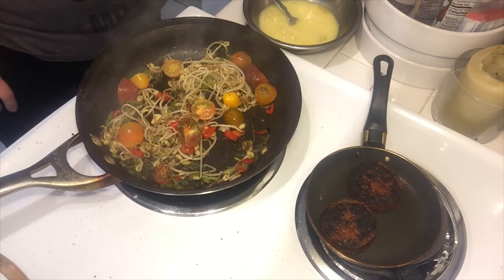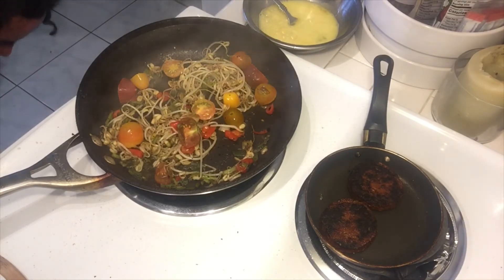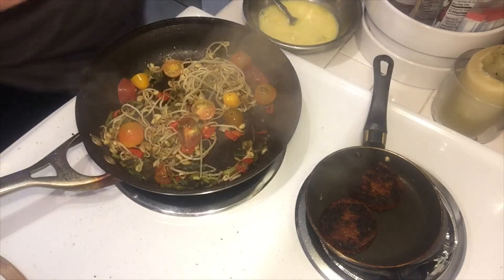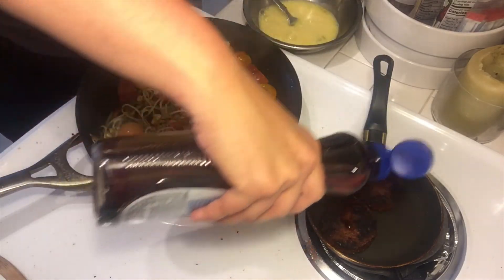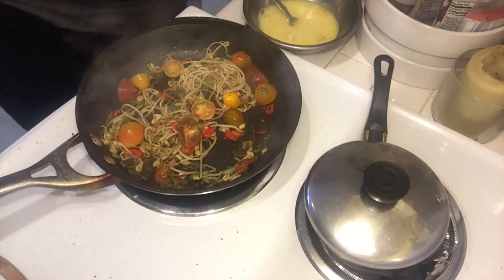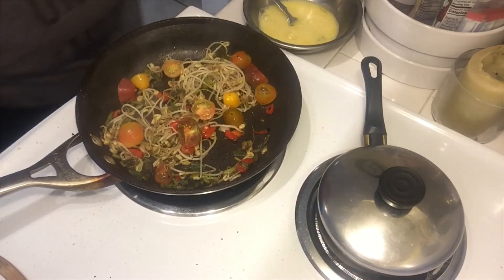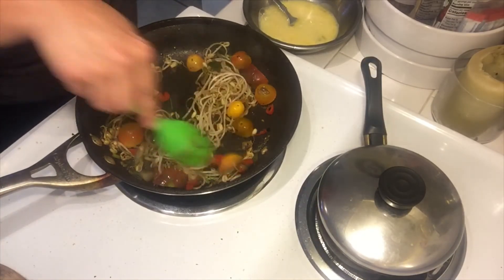Now what I'm going to do to these — I need a little lid. I'm going to add a little bit of sugar-free syrup here. I'm going to add a little sugar-free syrup to that; that's going to give it that maple taste. That's all I've got right now, so I'm going to shut that off and just let that kind of be.